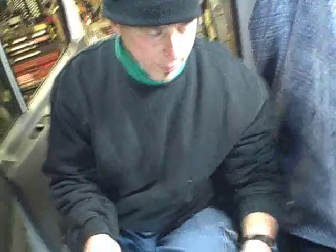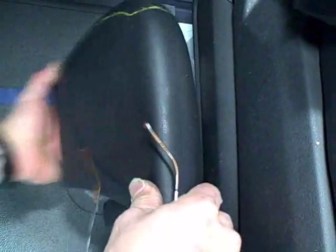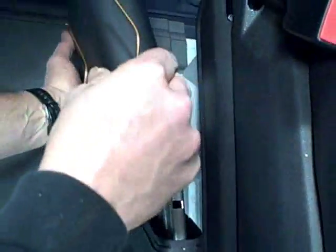First order of business is to pull off the cover that's on the emergency brake. Very, very simple — pull it away and then back and it comes right off.